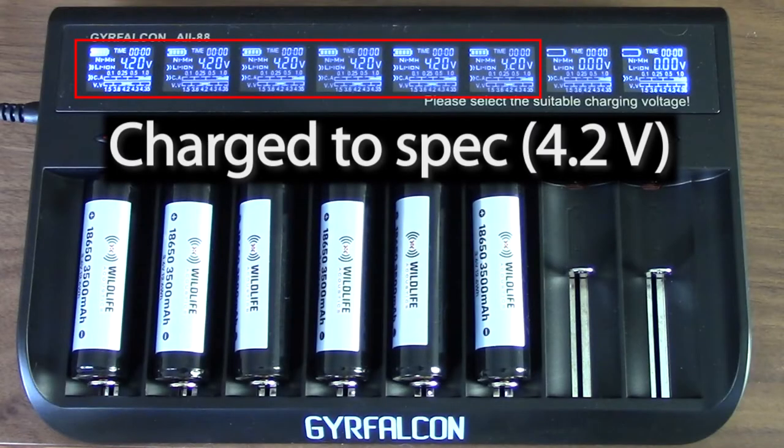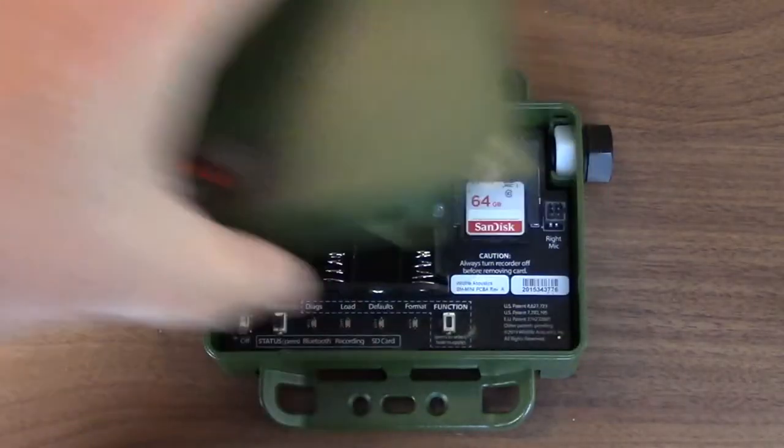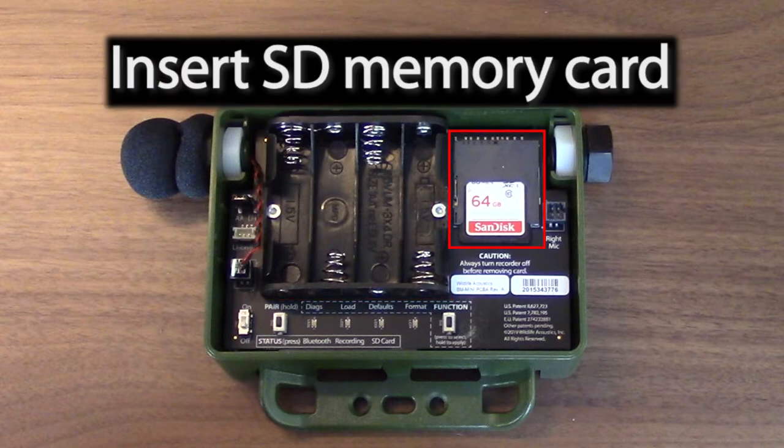The batteries are now charged up to the full 4.2 volts. I'll remove the original lid from the Song Meter Mini. Notice the AA batteries have been removed, and there is an SD memory card inserted.